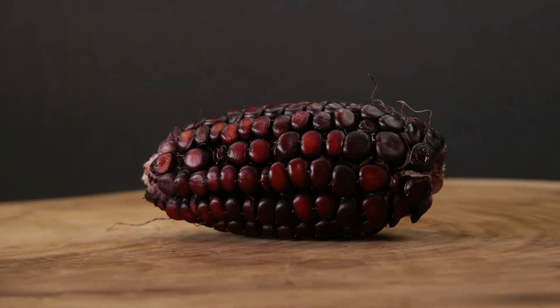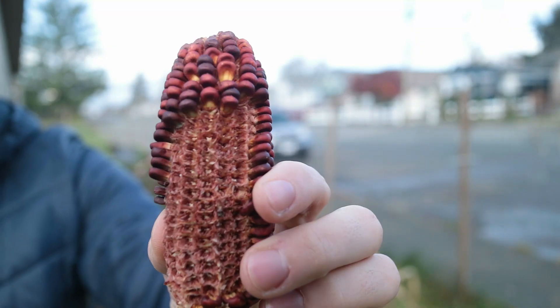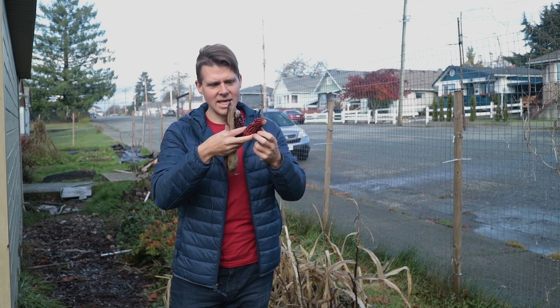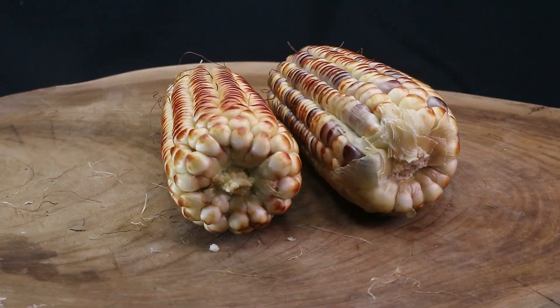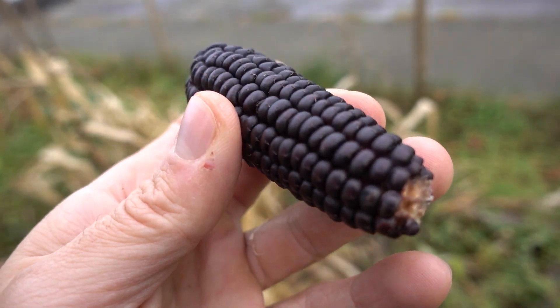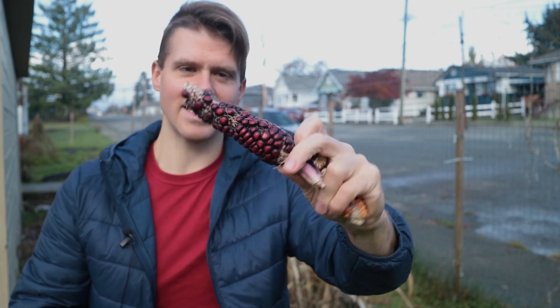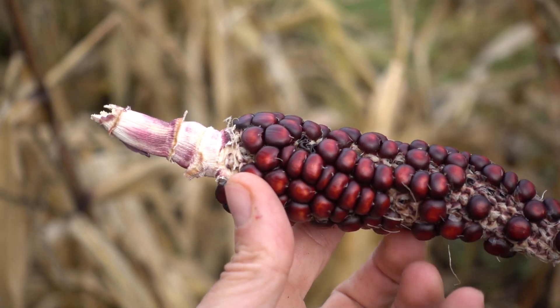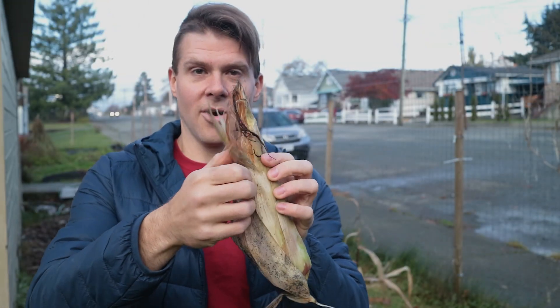You just shake the anthers over top of the silks, keep watering it, and you'll end up with your own variety of corn. I've done this for two years in a row and I've ended up with my Burnt Titan. When this one dried you can see yellow inside, but when it was fresh it was mostly yellow with just burnt edges. To get the Burnt Titan I mixed a chipotle corn with a Dakota Black, and this year I mixed that again with a Dakota Black to get this, which I'm now calling the Scorched Titan.